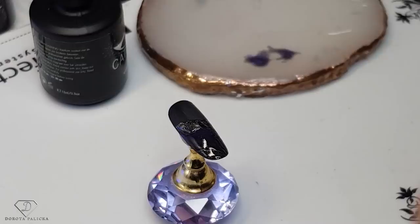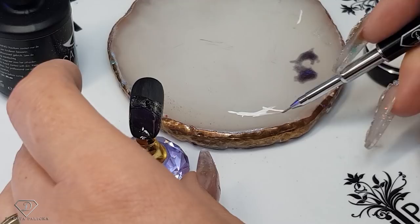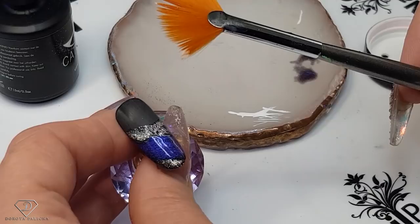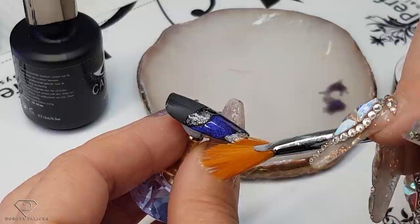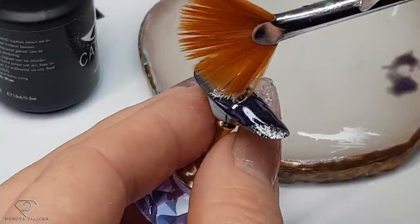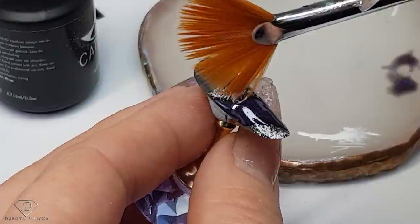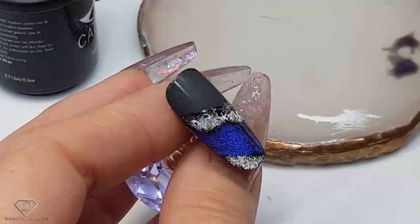Our next step is to start painting the snow. I'm going to use the paint-on french gel for that. I've got a bit of it on the side. I've got a kind of messy brush, but you could use any kind of messy brush — just dab it in and start painting the snow on the bottom. Just touch, touch, touch. This way we have created a kind of snowy background.